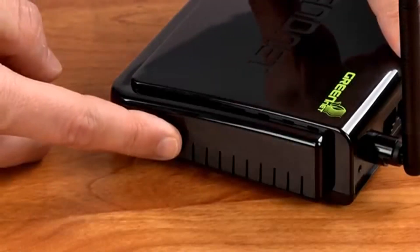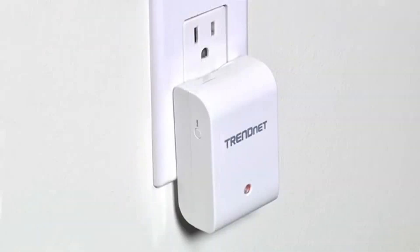go to your router and press the WPS button. Walk back to the TEW-713RE and press the WPS button and you're done. It's that easy.